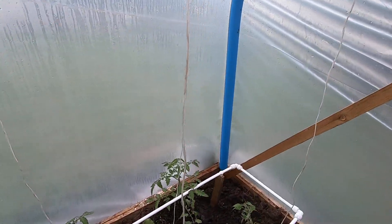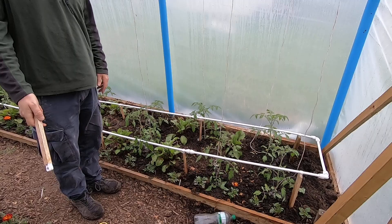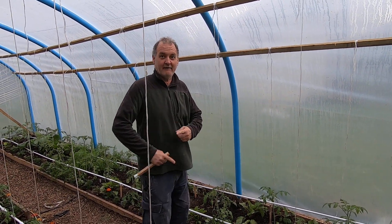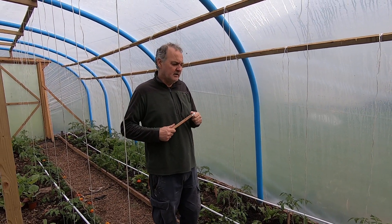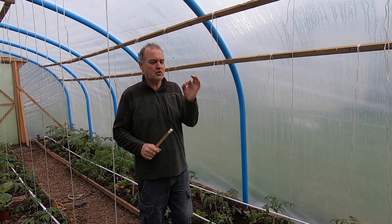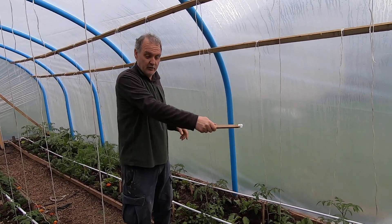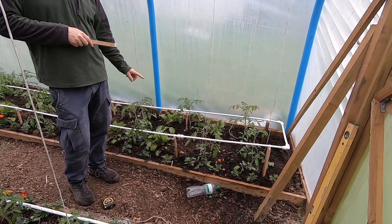We've just actually turned this on and got the thing working, so we're quite pleased with ourselves. We did try using 22mm blue MDPE pipe, but it's too big a diameter — there wasn't enough pressure to go right round half the polytunnel. So we've reduced it to 15mm.